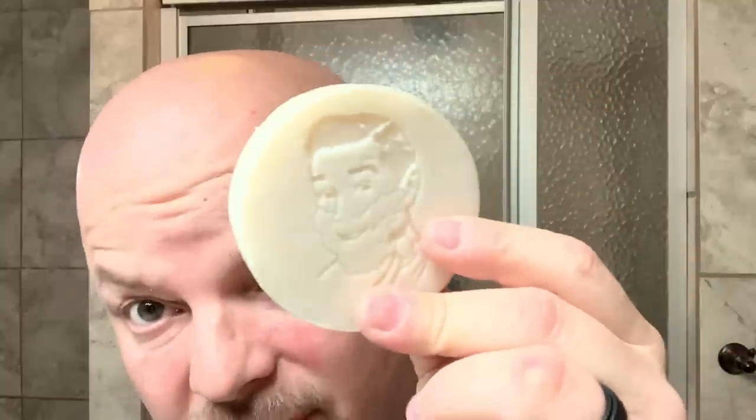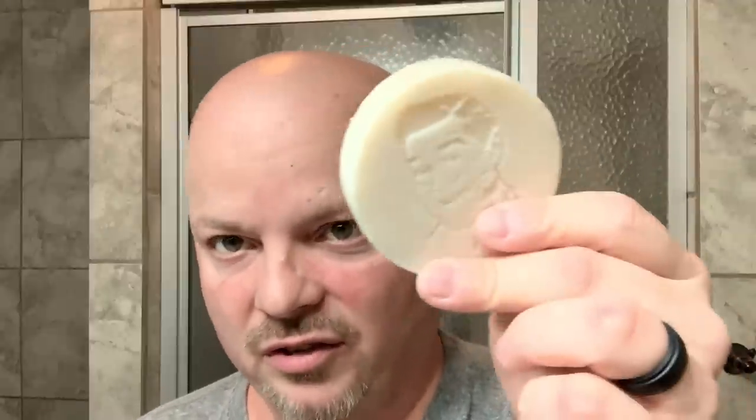Again, triple milled — I don't know what it costs. It's a hard puck like this, and triple milled soap will probably last longer than your typical soft artisan soap. Sometimes these cost more, but you have to take into consideration that it's much more concentrated because it's pressed. We'll go ahead and create a preliminary lather in the bowl so we don't have a 35-minute video, then we'll come back and start lathering and talk about it as we go.